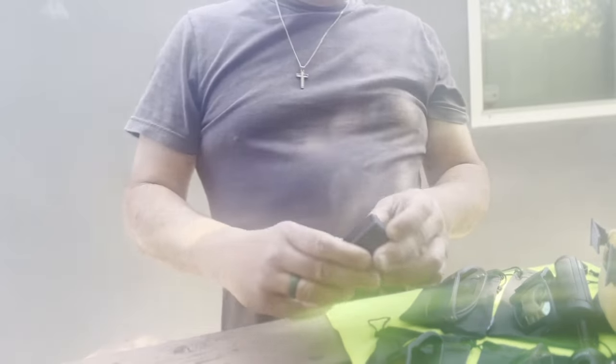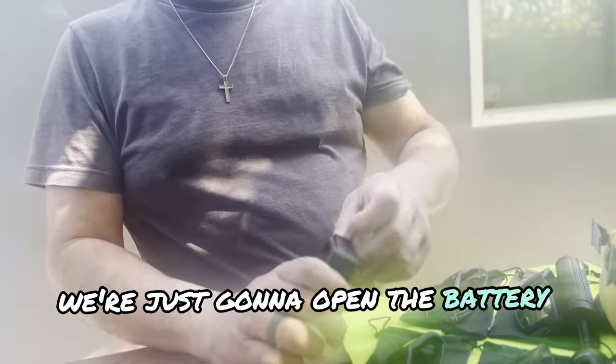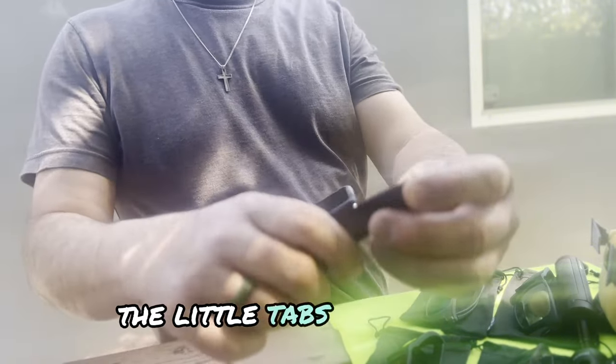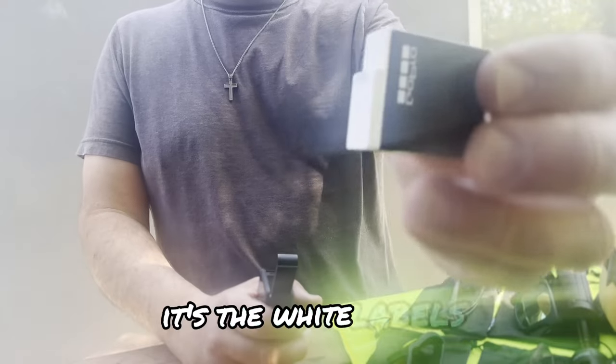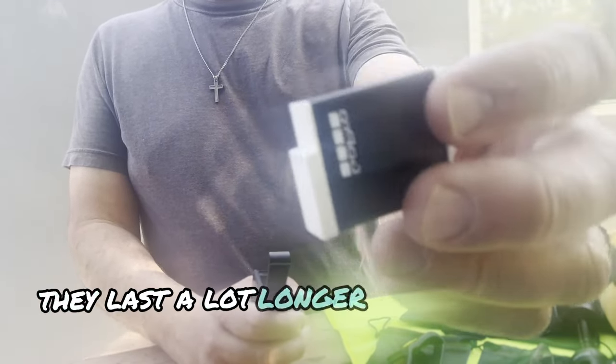On the battery side, we're going to open the battery compartment — pull down and lift up, just like that. The little tab just pulls down, lift right up. I have the extended battery in the GoPro — it's the white label. The one that comes with the camera is blue. These really last a lot longer than the blue ones.